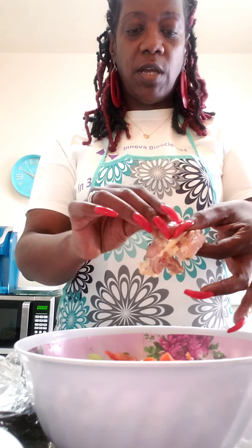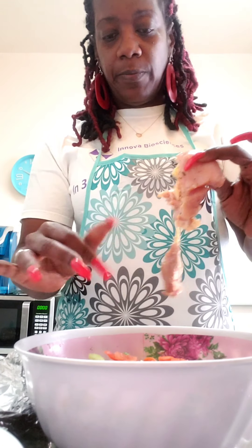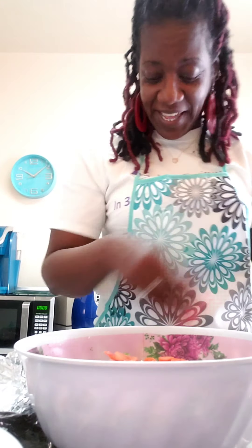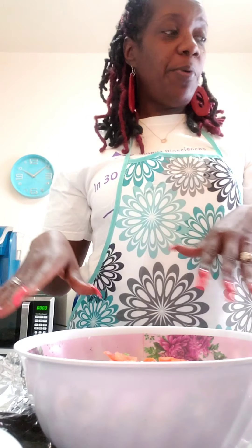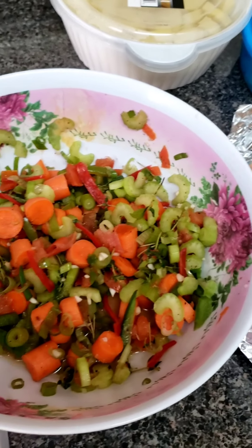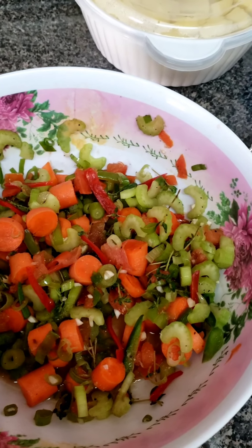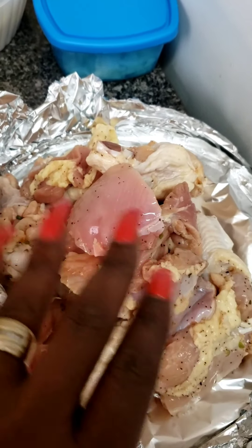We marinated the chicken in it so that you'll have that good old Jamaican flavor in there. I'm going to finish de-seasoning these chicken parts and come back to show you what we're going to do. I de-seasoned all my chicken — I took all that chicken that was in this bowl, put all the seasoning off it, left it in the bowl, and here's the chicken over here. We're going to make sure I got all the vegetables off.